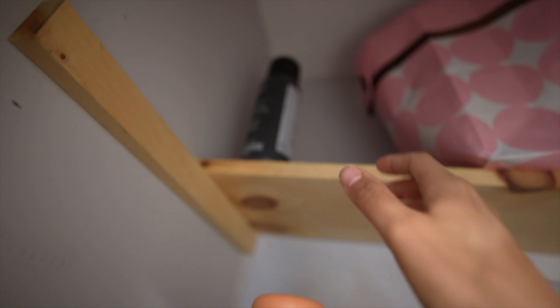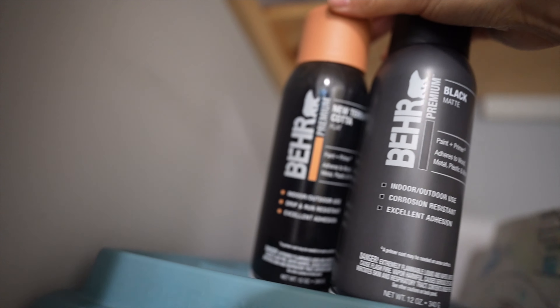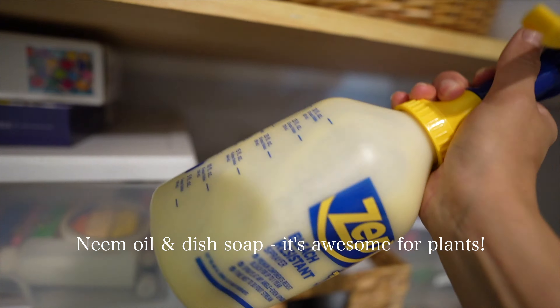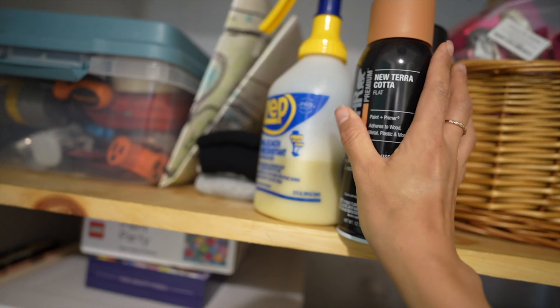In this example, I see these paint cans up at the top and I know for a fact they do not belong in this closet — they belong in our tool shed. I also had this plant spray that we made for our plants outside, and it doesn't belong inside the house. We usually keep that in our shed, so I'm going to go ahead and take these and put them where they go.